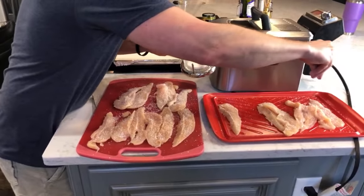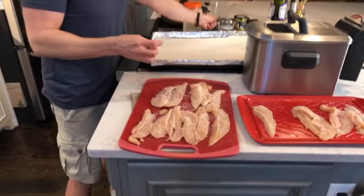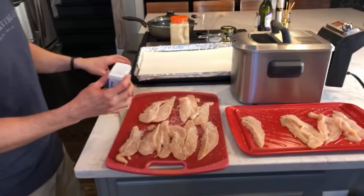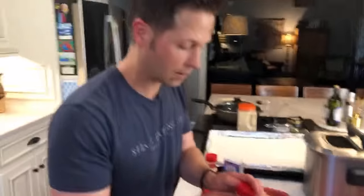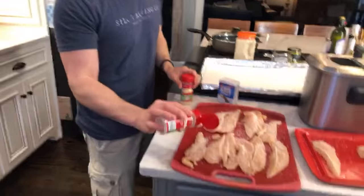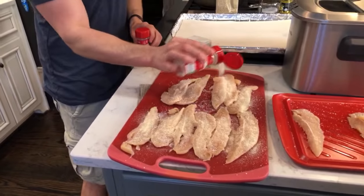I'm salting this chicken really liberally. Where did I get that salt container? I ordered it from Alton Brown's website, but we packed it when we moved seven years ago and never found it. My ingredient list: onion powder and garlic powder. Once you get it salted, put a good bit of these on here — liberally apply the seasoning.